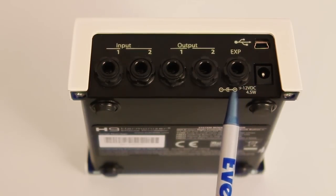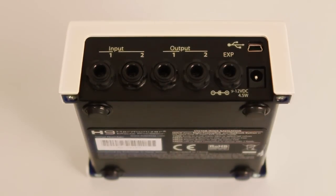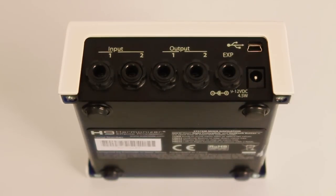If you want, you can use this input for an aux switch instead. All you have to do is go into system mode, then utilities, and set the expression pedal to expect an aux switch instead.